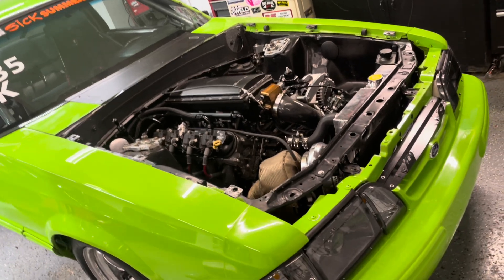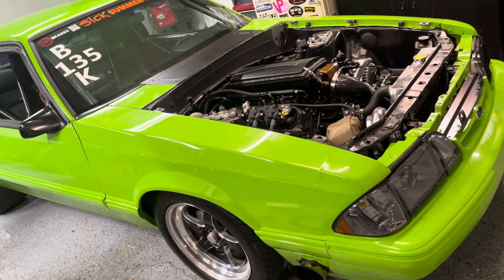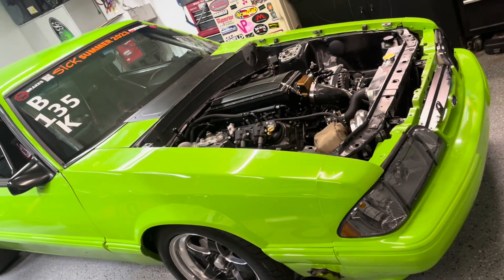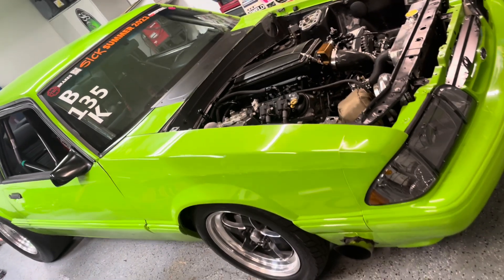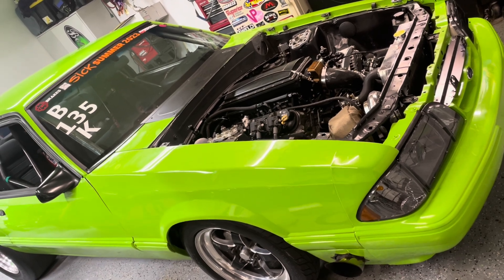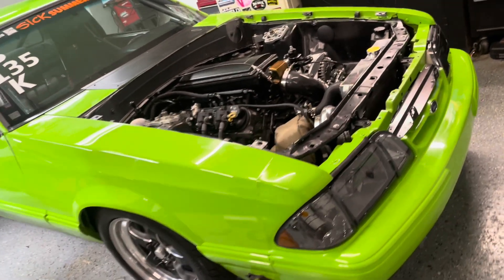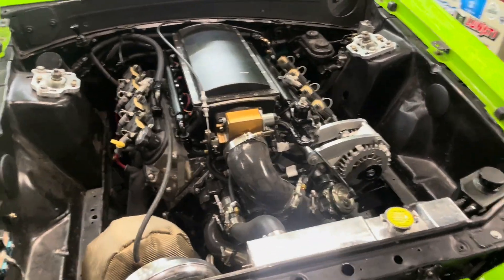I will definitely say, for any of you DIYers out there, fuel stuff is not something I take lightly. Not a fan of buying used. If you're having some sort of issue, address it. The last thing you want, especially on a higher-powered car, is going lean and putting a hole in your block or doing something goofy like getting coolant on your tires. For me, it was kind of an overhaul — the car had been running good, but I wanted to take it to the next step.